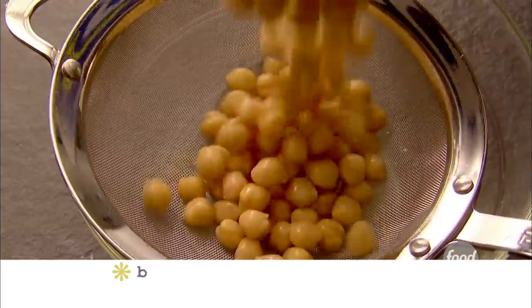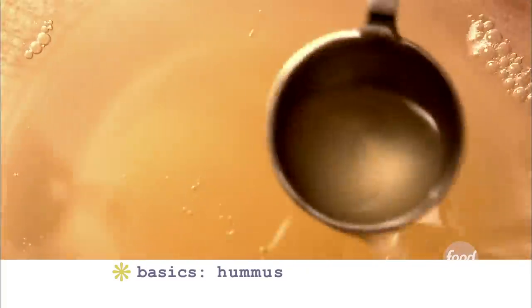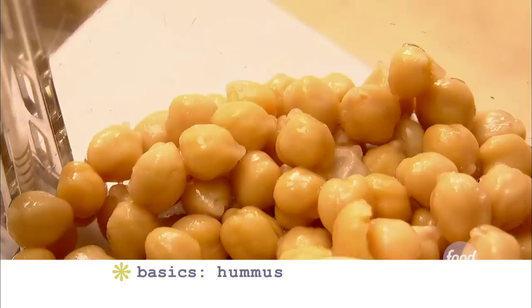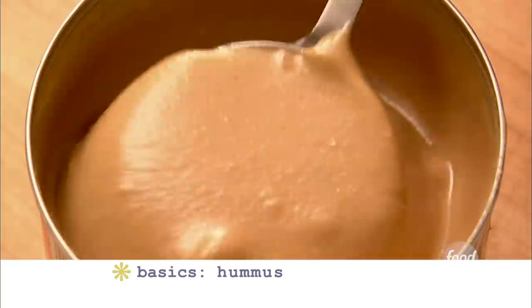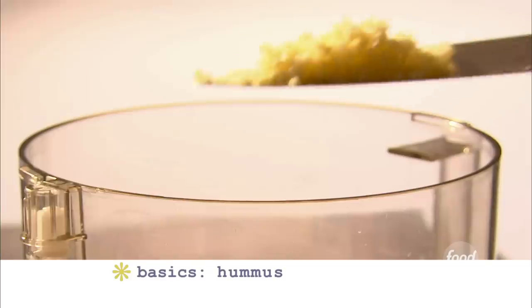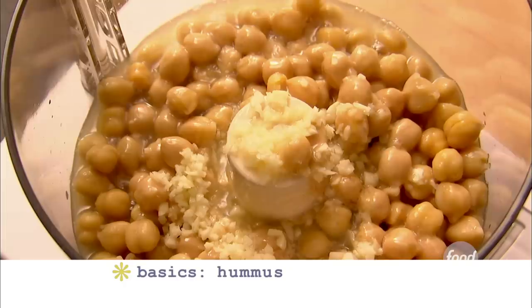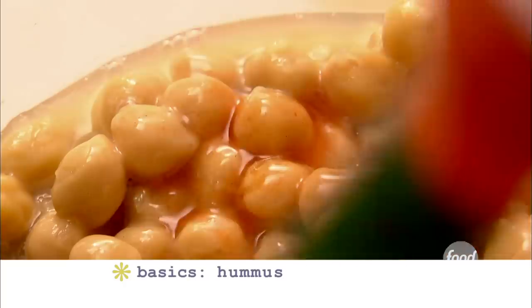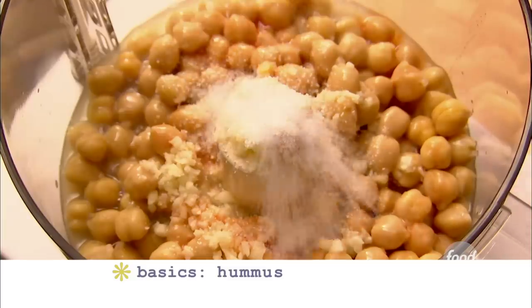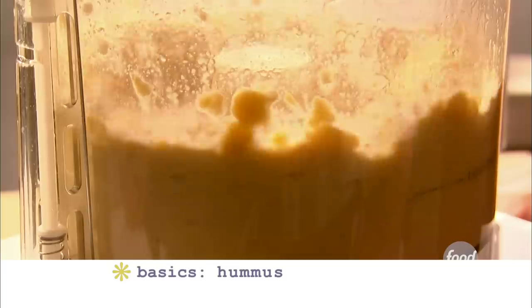Like tuna, the hummus is actually much better when it sits in the fridge for a while — the flavors really develop. You can buy hummus, but it's so much better when you make it yourself. Drain two cups of canned chickpeas and reserve the liquid. Put the chickpeas into the bowl of a food processor fitted with a steel blade and add two tablespoons of the reserved liquid. Add a third of a cup of tahini, which is a paste made from ground sesame seeds — it's delicious and nutty. Add four cloves of minced garlic and six tablespoons of freshly squeezed lemon juice — that's going to be about three lemons. For a real kick, eight dashes of Tabasco sauce, and two teaspoons of kosher salt. Process the hummus until it's moist, thick, and coarsely pureed. And that's it.